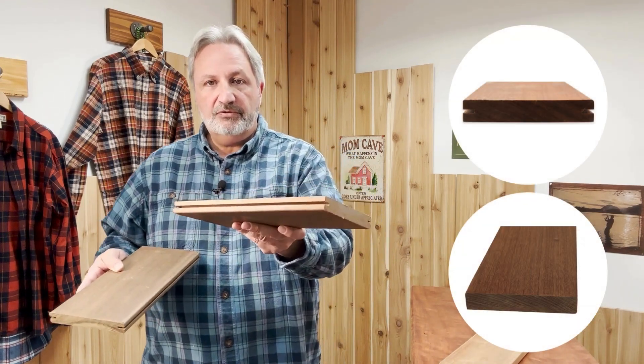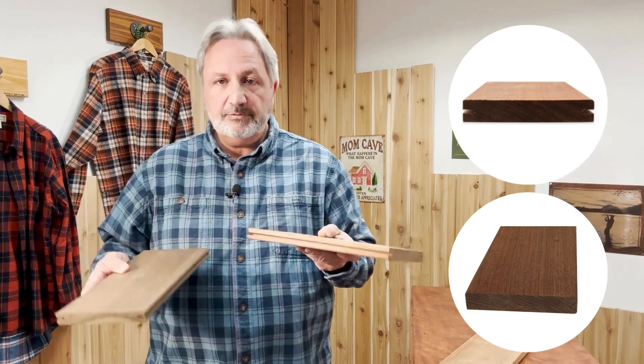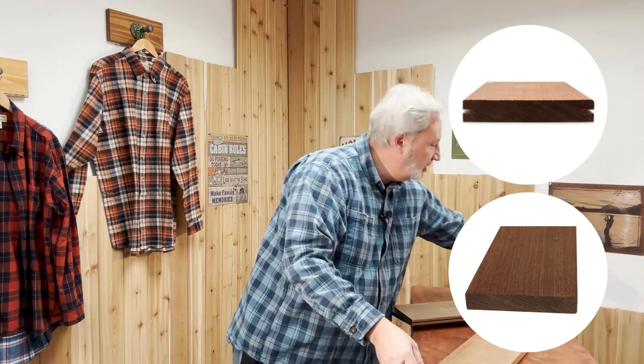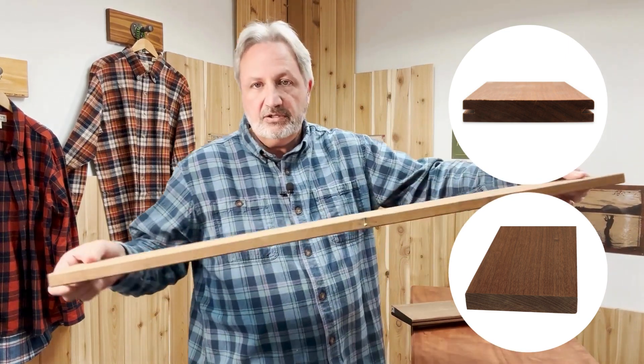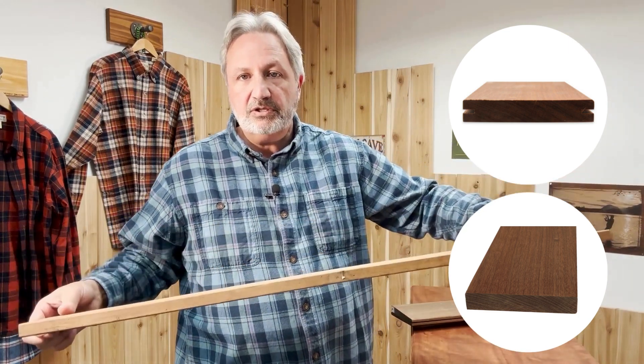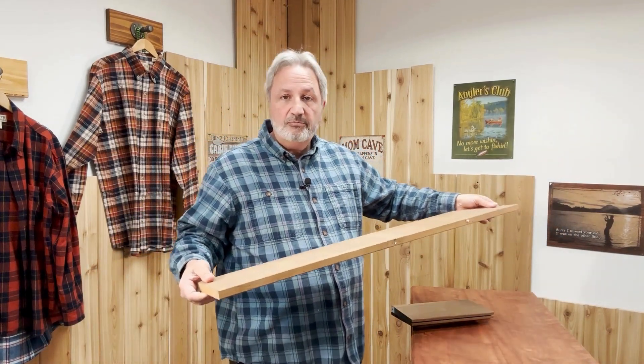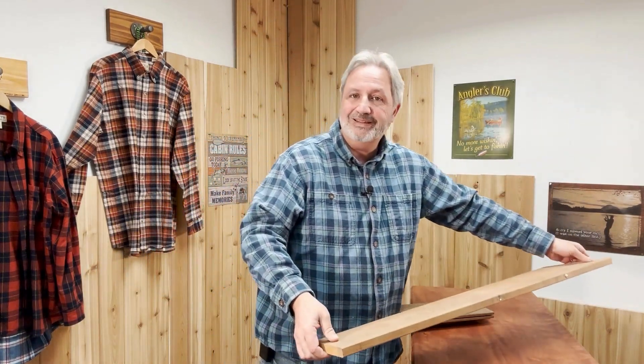They'll come with the grooves on the edges for what they call Ipe clips, or you can also get it with the square edge so that you can do the screws through the face. They also make a tool for boring out a wood plug — an Ipe plug — so you can plug those screws as well.